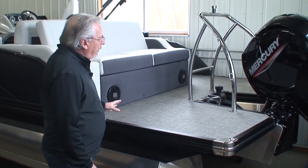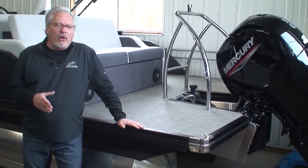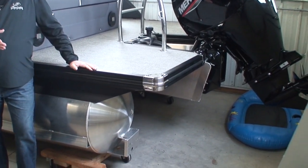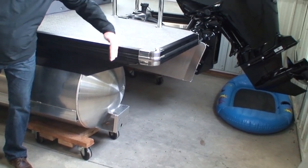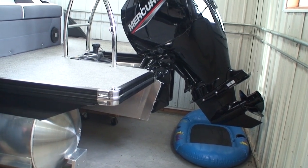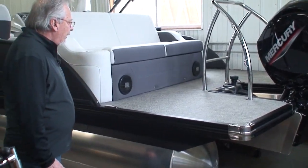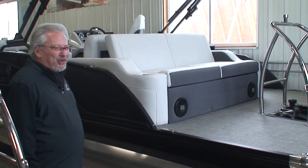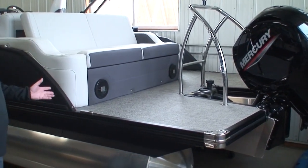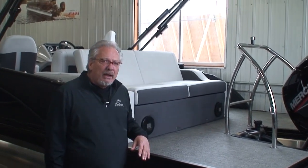Looking at the transom, you'll notice this huge swim deck. When Barletta calls this a 23-foot boat, they measure the tube length — not deck length or LOA. The deck actually extends further back than where the tubes end, so the deck length on this boat is actually 25 feet. That's one reason we have this huge swim platform on the back, and people love it — getting tubes ready for skiing, putting kids in and out of the water, checking engine oil, putting covers on. There are just so many reasons why a large swim platform is important.